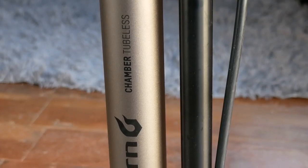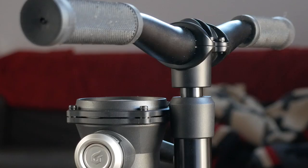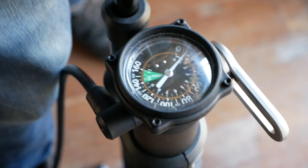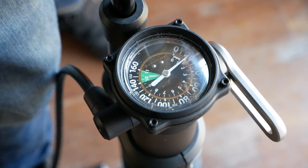One of the essential tools to make a tubeless conversion go easier is a pump that has a built-in compression chamber. In this video I'm going to review the latest tubeless pump by Blackburn and find out what I like and dislike about it.